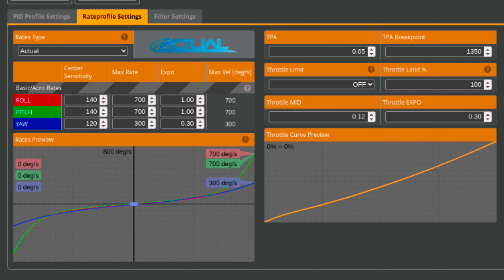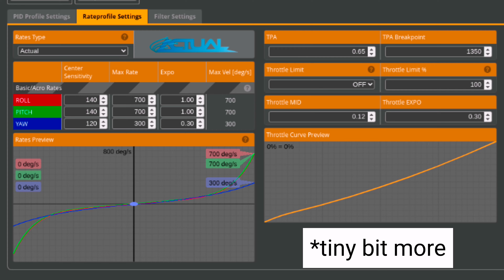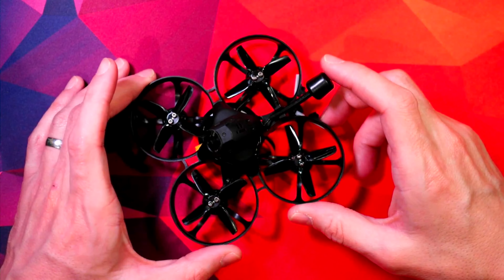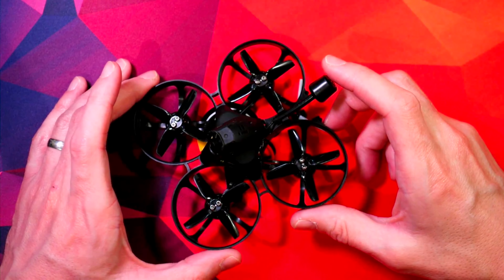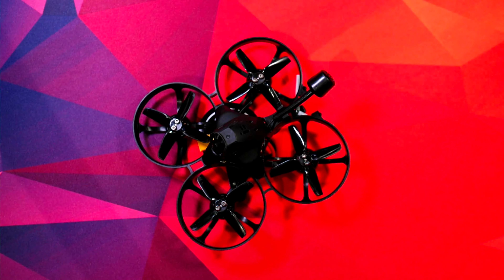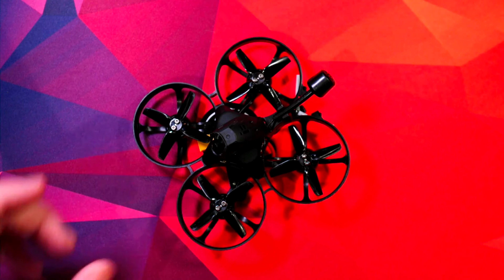I've also got a bit of a weird curve on the throttle just to get more resolution there. Changing altitude seems to be one of the harder things with this drone — going up is nice and easy, but coming down nice and smooth is something I'm still struggling with. But those are pretty simple changes and that's kind of what I've settled on.